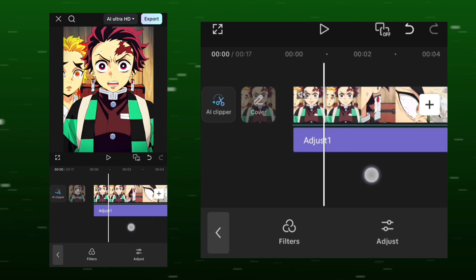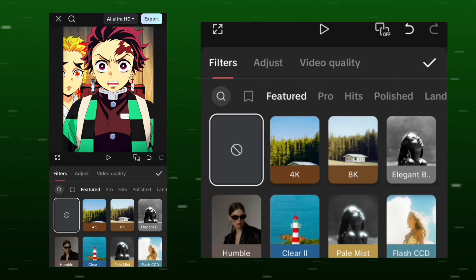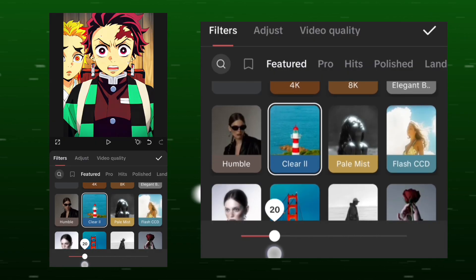Go to Filters. Select Clear 2 — this enhances clarity. Keep it around 25 to 30%.